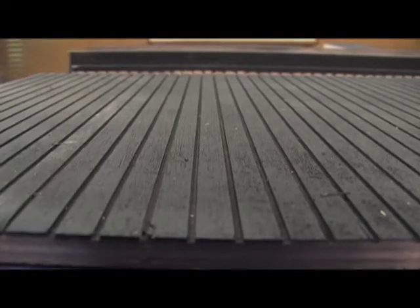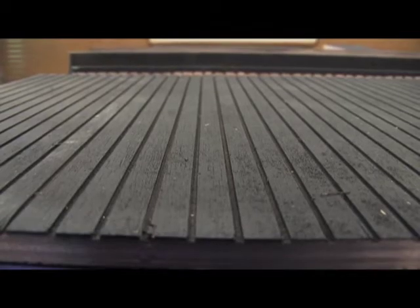You'll notice here that the inside of the back piece has ruts. When finished, this will give your bats something to grip and hang from when they live there. If you're building your own bat box, you can make simple scratches — they don't need to be exact.